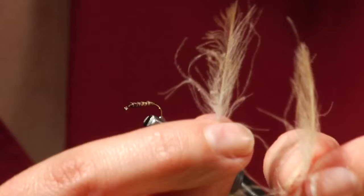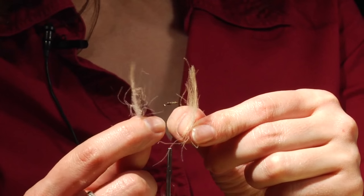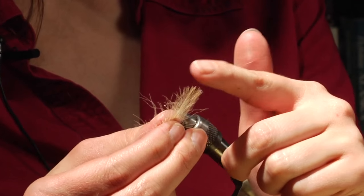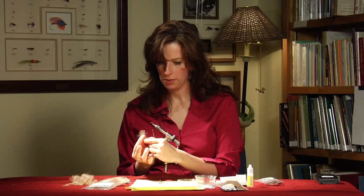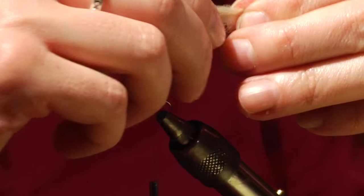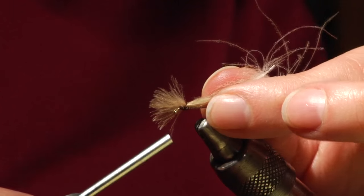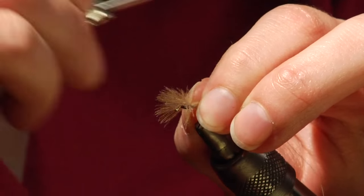You want to take the two feathers and have them be about equal size. They come cupped together — the two cupped sides you want pressing towards each other. Keep the tips even, then tie them in with the tips forward over the eye, one feather right on top of the other. You want your wing to be the same length as the hook shank, so take one loose wrap over it and pull them towards the length you need, then a couple of good wraps to cinch it down.